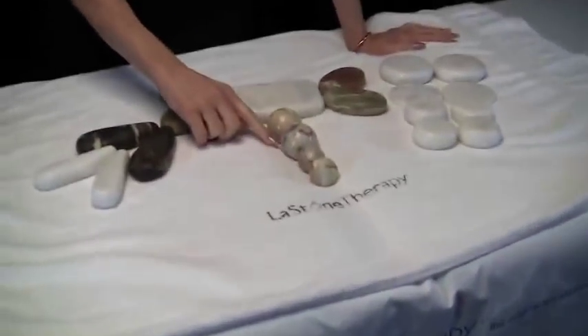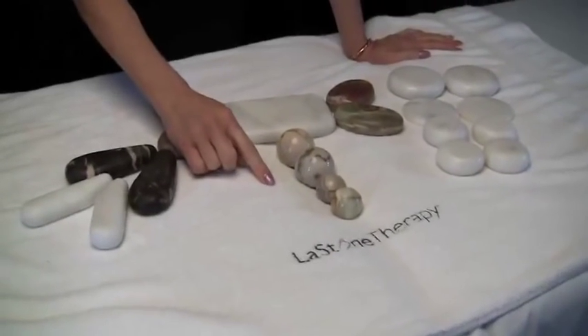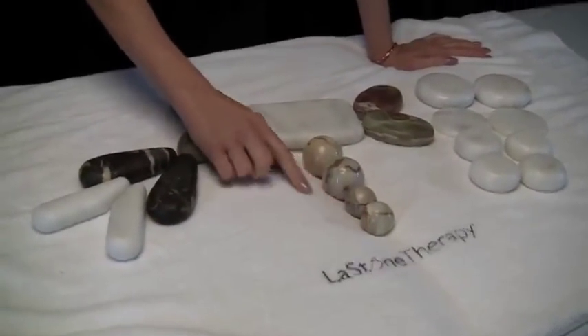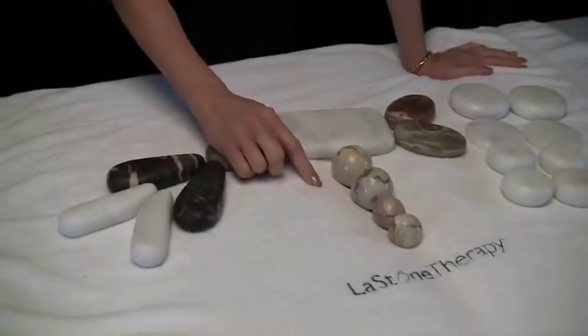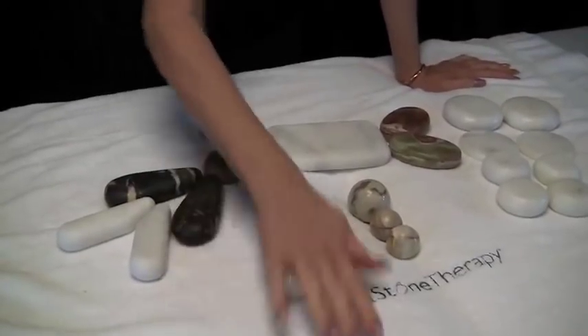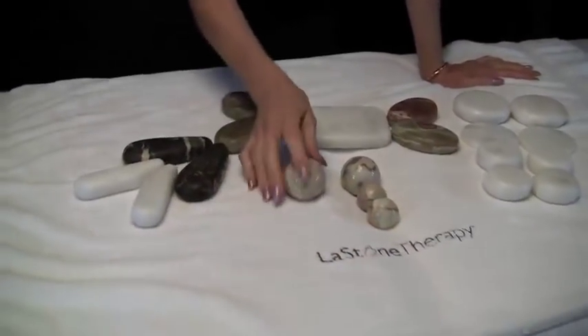First, let's talk about the spheres. We have two sizes of spheres in this set. The spheres work the face, the hands and the feet, and they will work the muscles as well. You saw those in a few other videos — it's just about rolling that stone on the body.